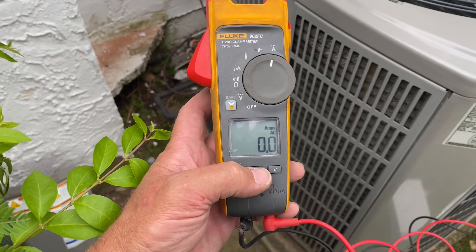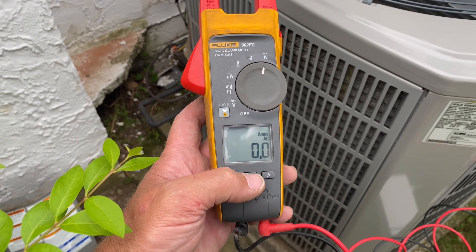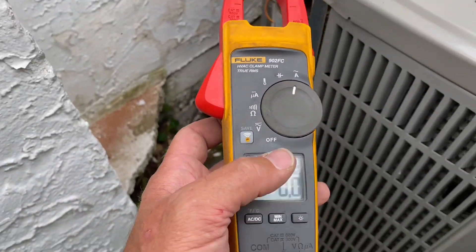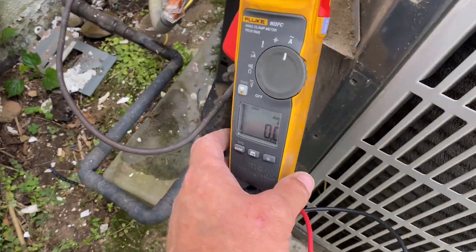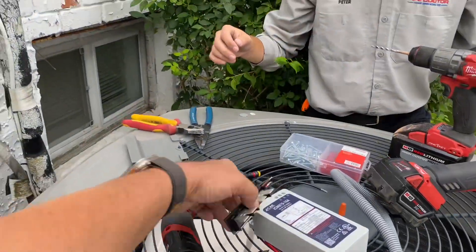For testing purposes, I'm using my Fluke 902 FC. This is a true RMS HVAC clamp meter that gives me the ability to show maximum amperage when we start our outdoor condensing unit. We're going to apply power to our disconnect — Peter's going to grab the disconnect.